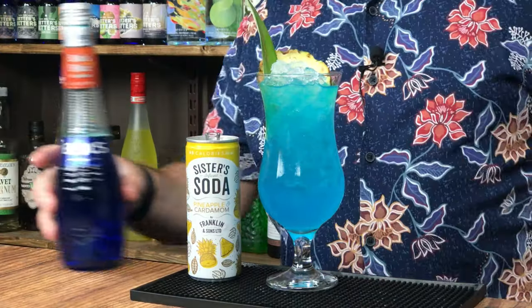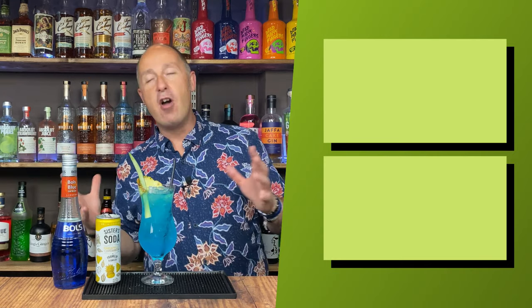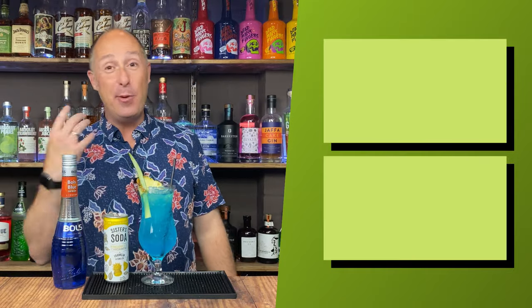And that is it. Popping up on screen now will be more Blue Curaçao cocktails. What's it taste like? It tastes amazing. That pineapple is really vibrant even though it's a soda — amazing. Love that.